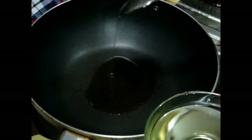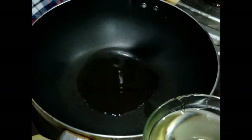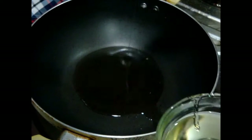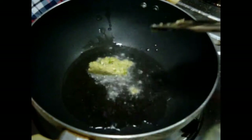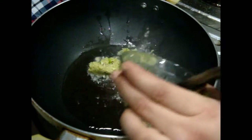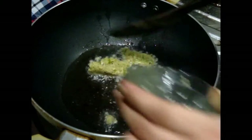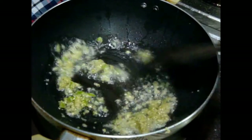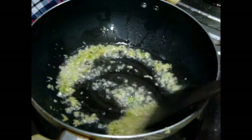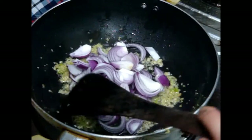Then remove the peel and grind into a thick paste, exactly like this. When all your pre-preparations are done, add three to four tablespoons of oil in a pan and heat it up.